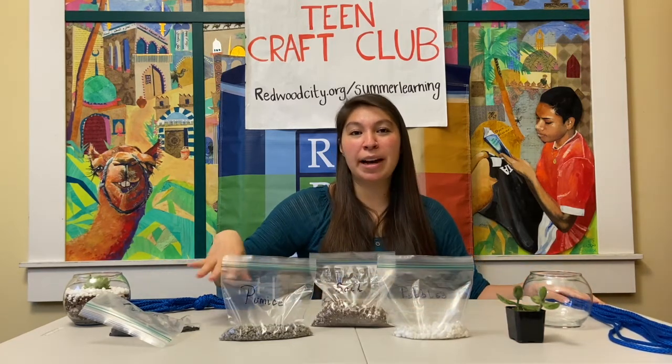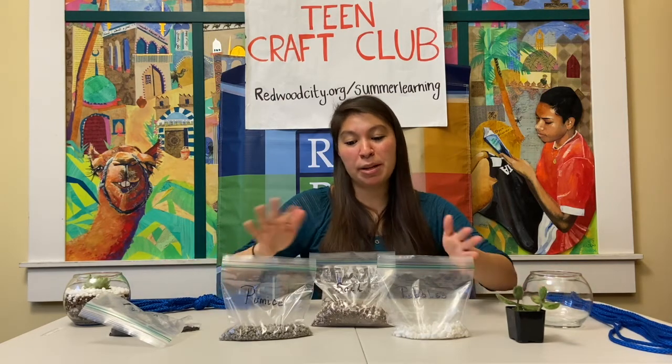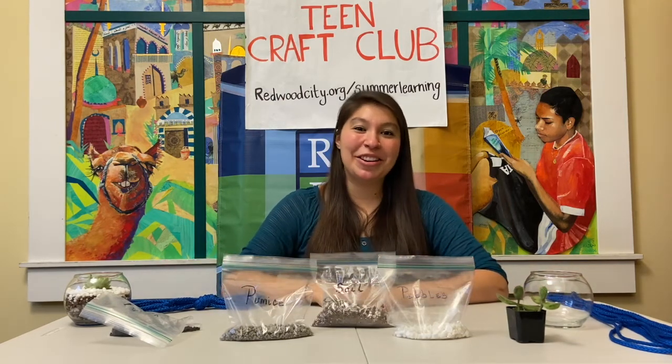All of your bags will be labeled so you will know what's the pumice, what's the soil, and whatnot. So let's go ahead and get started.